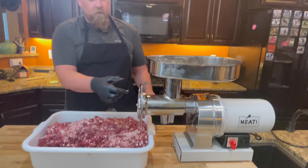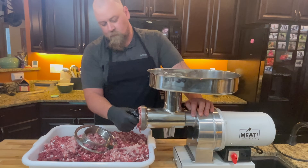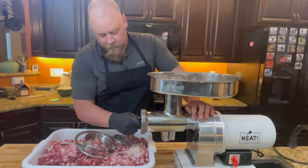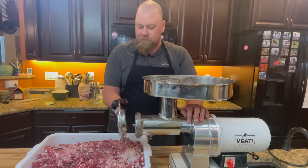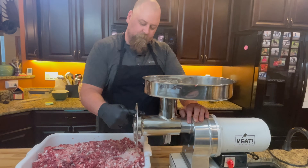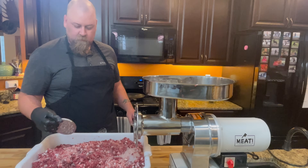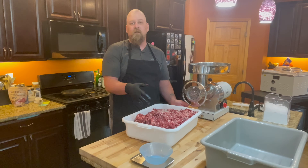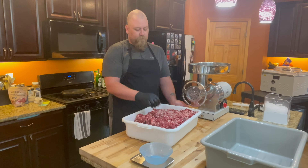That was our first grind. We're going to swap out the coarse disc for our fine grind. You could throw the ground meat back in the freezer at this point, but it is super cold already. We're going to split it up and scale it out — 10 pounds of this is going to turn into pepperoni sticks in a future episode, and the rest we're turning into hunter sticks or pepper sticks.